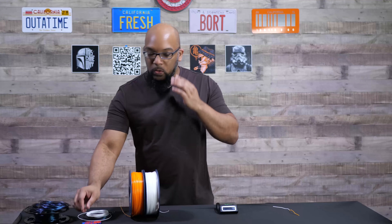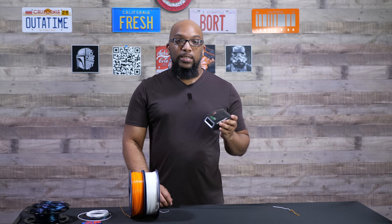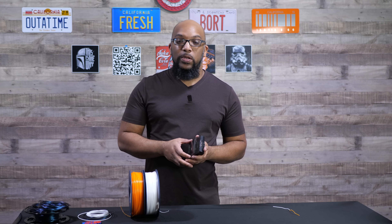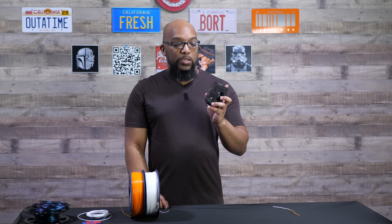Those are just a few of the examples of things that you can do with the Sunlue filament connector. You'll be able to take this and make better use of your little scrap filaments that you would probably otherwise just throw away because you can't find too much of a good use for it. But with this, you can give it new life. Once I figure out what the price is going to be, I'll either put it on the screen or put it down in the description. And once again, thank you Sunlue for sending this to me.